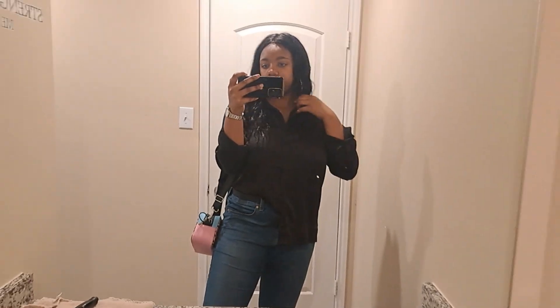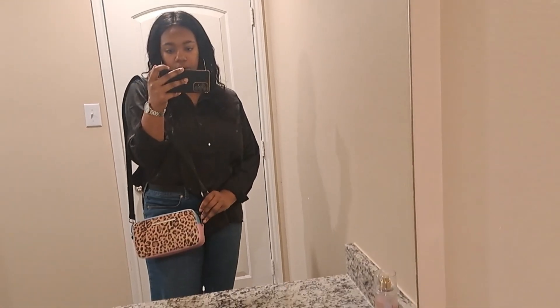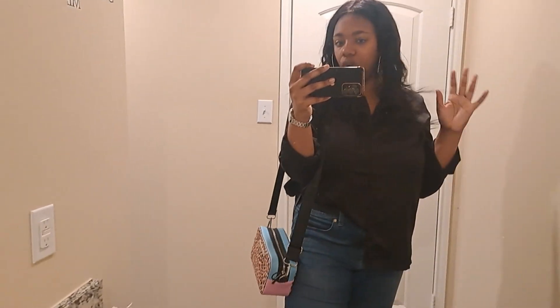My earrings — I don't even remember where they're from but we'll figure it out. My purse was my mom's but it's a Steve Madden purse — I'll try to find a link for it. Hair curled, minimal makeup — that's the look today. We are ready to go! Just got out of the interview. I ran into someone I knew. It went well — just waiting to hear back hopefully. Fingers crossed!